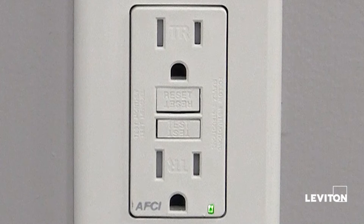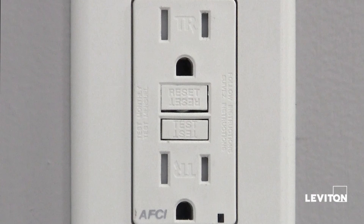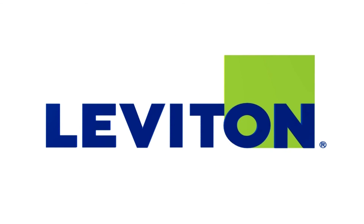Remember that it is important to test your AFCI monthly by pressing the test button. When you do, the green LED will turn off. Press the reset button and the green LED will come back on. For more information about AFCI outlets from Leviton, visit www.leviton.com/AFCI.